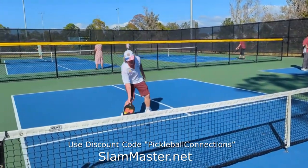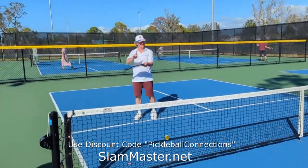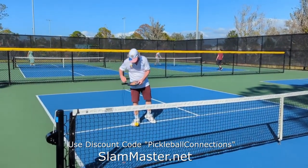By the way, Pickleball Connections has a strategic alliance with Slam Masters and Gordon, so we'll be offering these paddles and giving you a special discount from Pickleball Connections and Slam Masters.